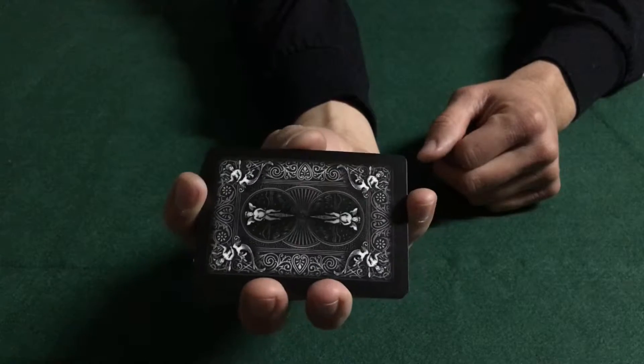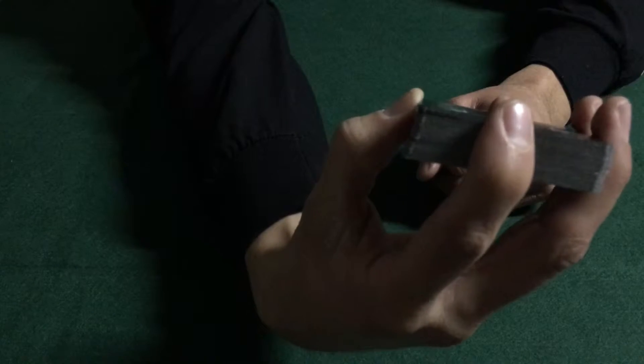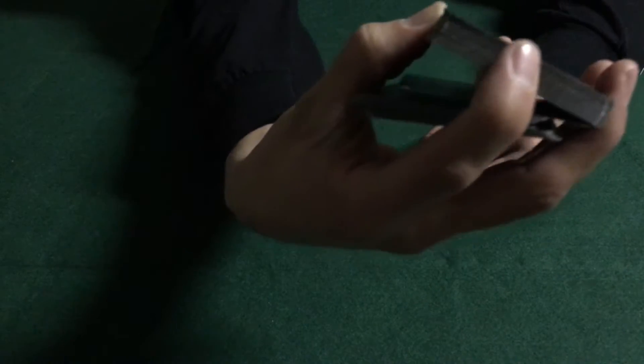Now the way this is gonna work is you're gonna go ahead and use your thumb to create pressure and cut the top half of the deck. I'll show you on the side — using your thumb, push up and let some of the deck fall inside that little square that you made with your fingers.